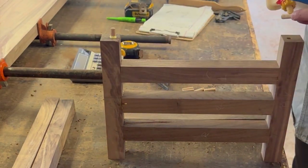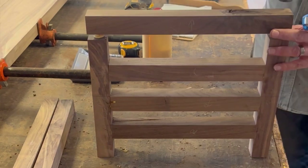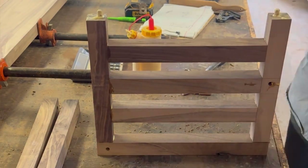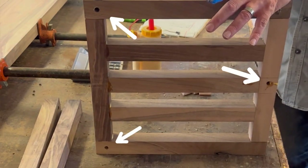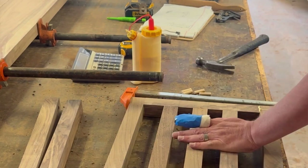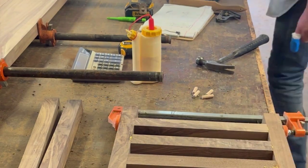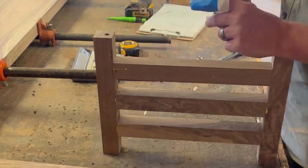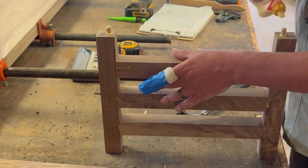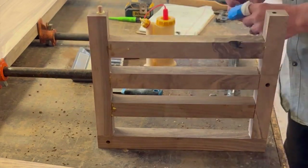One of my legs got a little twisted somehow during the glue-up. I'm not sure how that happened — I guess I wasn't paying close enough attention when clamping. I noticed it while sanding. Once I got it assembled it didn't go away, but this bench is for our own house in our bedroom and I've never noticed it since. It's very obvious here while sanding though — you'll see it rocking pretty bad.